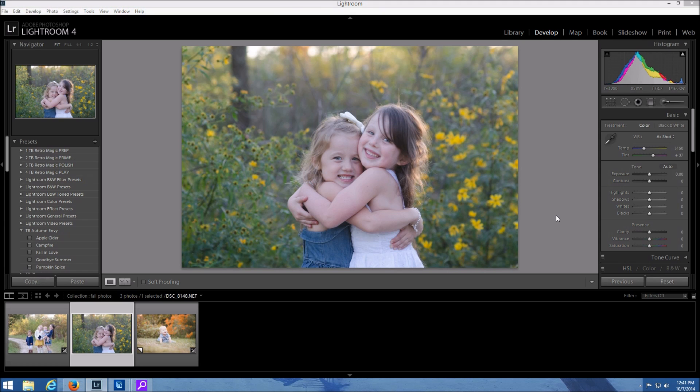Hey there, this is Heather Ford with 2blooms.com and in this Lightroom tutorial I'm going to show you how to create fall colors in Lightroom. So if you are shooting in the fall and the leaves haven't quite turned orange and red and yellow yet, you're still in luck because you can change that right here in Lightroom and I'm going to show you how right now.